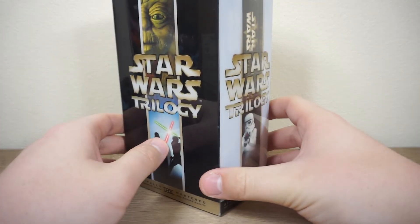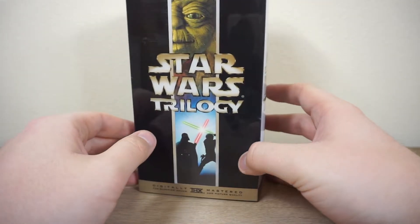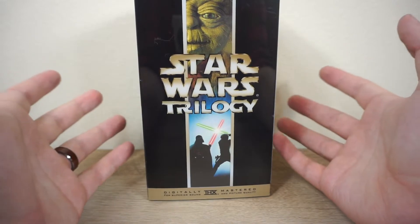Hey guys, welcome back to the channel. It's Rust Belt Collector here, and today I've got a haul unboxing.